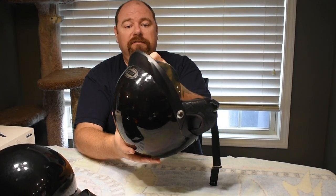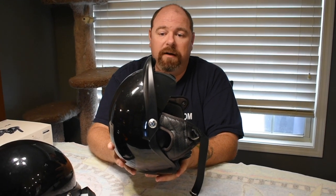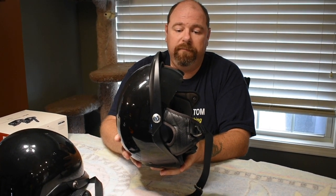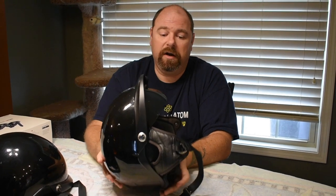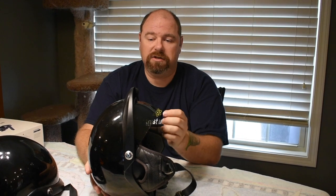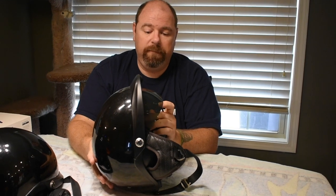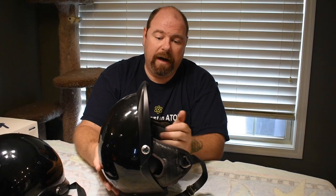The other feature I like is that it has a pull-down visor. Even when I'm wearing sunglasses — I'm a 12-hour shift worker, seven to seven — if I'm working a night shift and getting off at seven in the morning, especially in summertime, the sun is just coming up over the horizon right at eye level. Even with sunglasses it's uncomfortable, and having that extra tinted visor is really, really helpful.